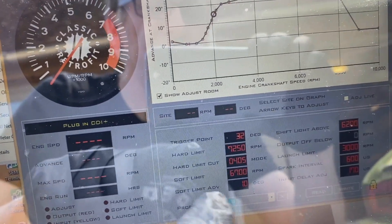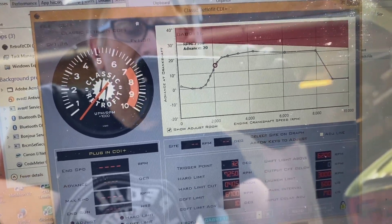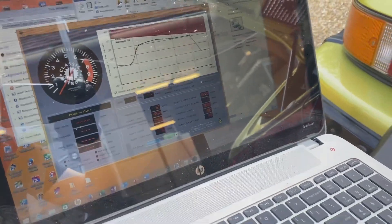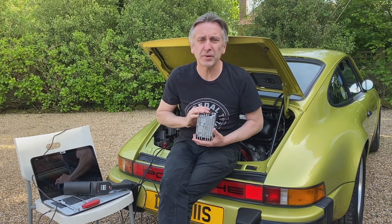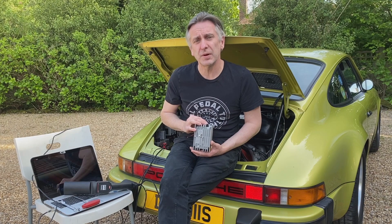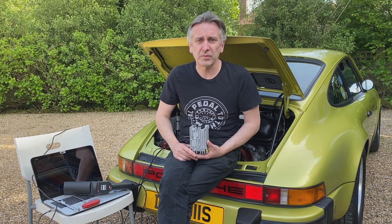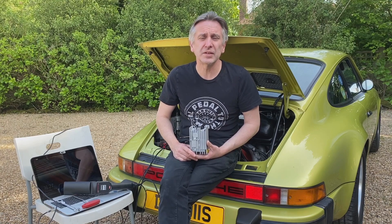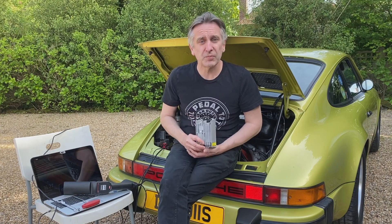You can also adjust the rev limiters and various other things in here — it's all in the manual, so have a look at that. That's basically how to set your car up with an electronic control curve using CDI Plus. Most of the things I've been going through today are in our manual on our website. We have a single manuals page for all our products so you can find everything in one place. We're also starting up a technical forum soon — we'll be putting links to these videos and starting technical threads answering queries about our products. Remember to subscribe and like the channel, and stay tuned for more techy stuff on 911s.